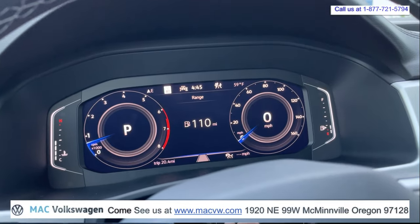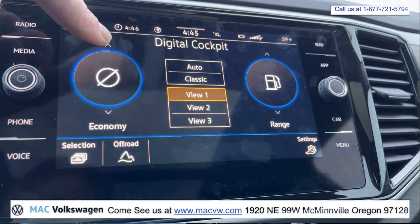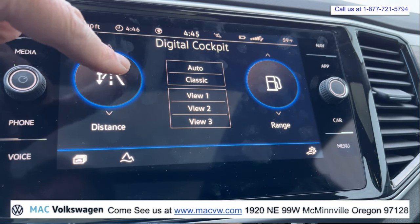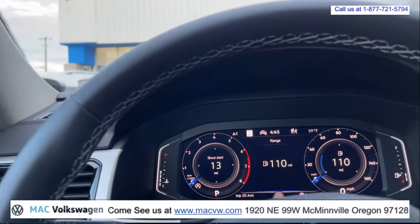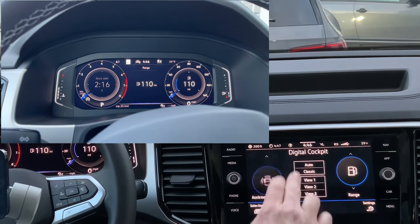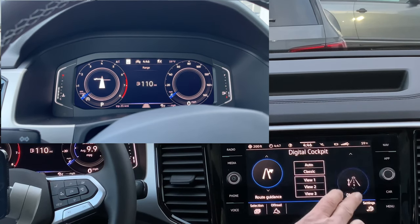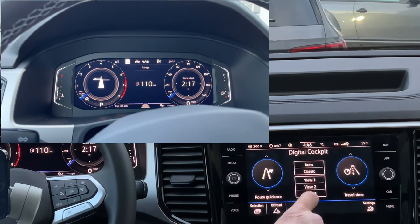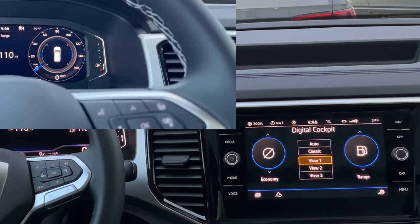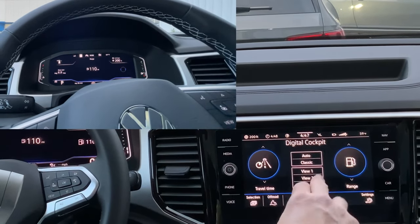Going back to park. Come back over here — we go to view one. Now this is where you're going to save this view, so now we can actually select different things here. We've got distance and start. You can go up here and change it to assistance system. You can kind of just change these however you like, giving you a different feel. When you hit view two, it's going to take you to whatever you set it for, so you can always change these at the flick of a button. Here it is without the circles — a little cleaner view for you.